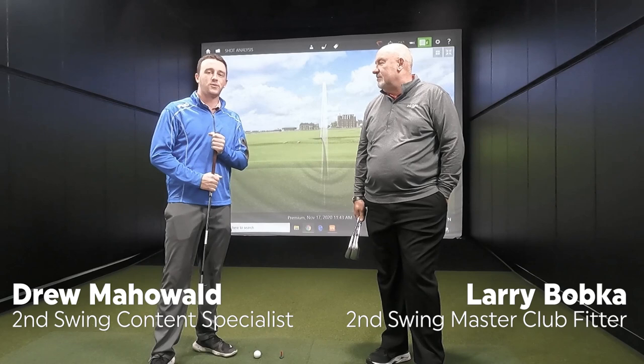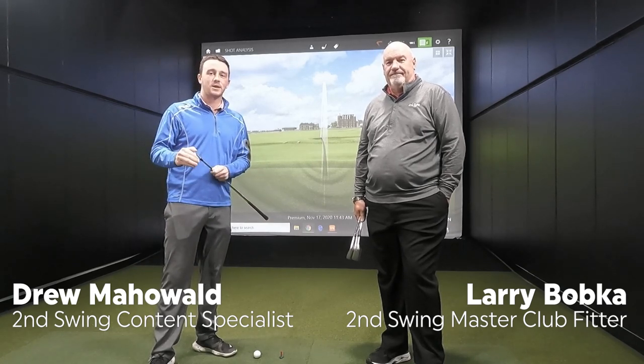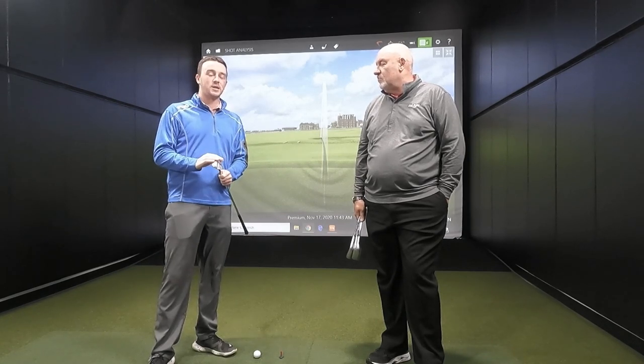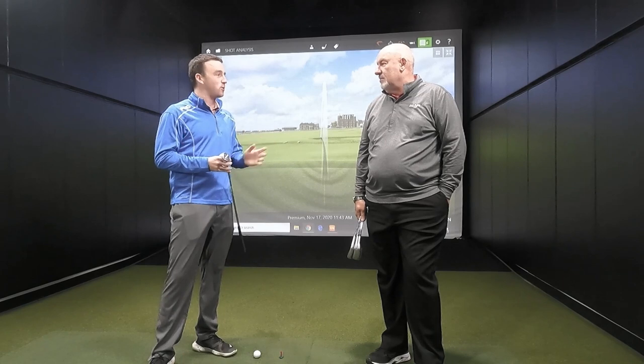Hey golfers, I'm Drew Wolder from Second Swing Golf. I'm joined by Larry Bobka, a master club fitter here at Second Swing Minnetonka. Today we're going to talk about wedge grinds, and specifically the disadvantage of playing the wrong one.